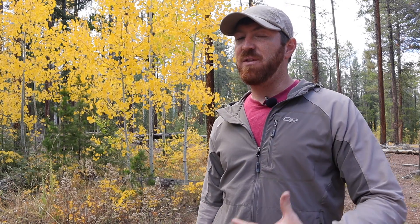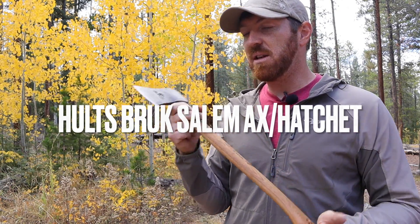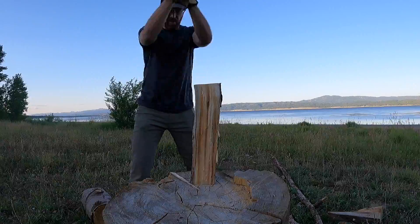Have you ever grabbed a tool and immediately it just feels like an extension of your body? It feels intuitive, it feels like a part of you — you're able to get things done quicker, easier, and safer than ever before. Well, that's how I feel every time I pick up my Hults Bruk one and three-quarter pound 20-inch axe.